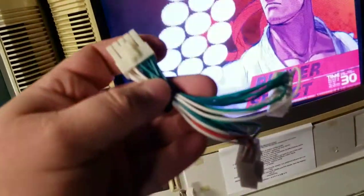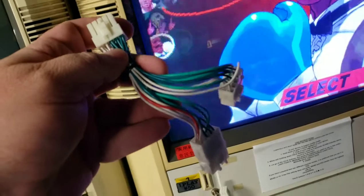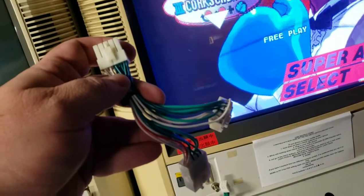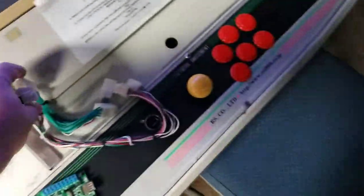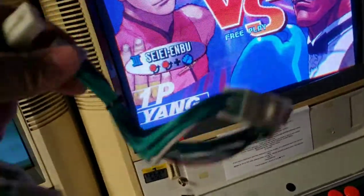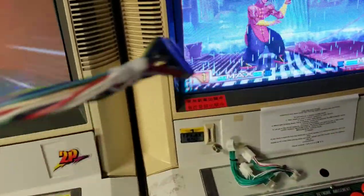These are the harnesses we'll be using. Got one here — it's basically a splitter. It splits the controls into two: one going to the undamned converter, and one going to the actual control panel controls. And here's the other one — this is for the main controls, and this one is for the kick harness buttons.